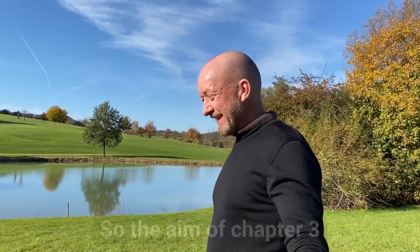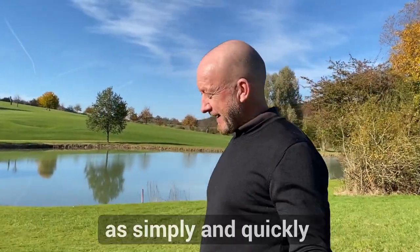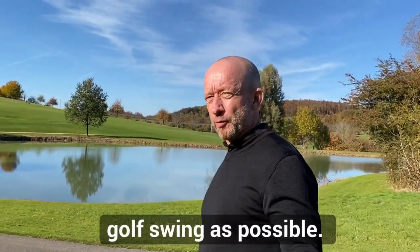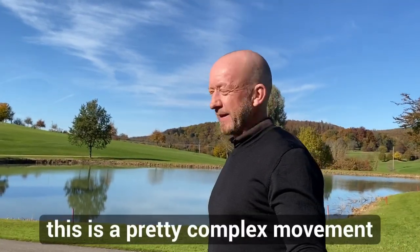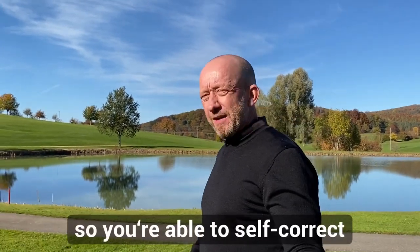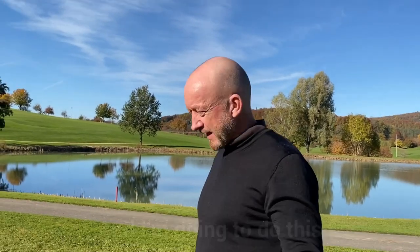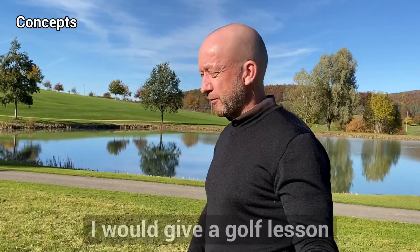The aim of chapter three is to introduce you as simply and quickly into making a powerful, efficient, effective and injury-free golf swing as possible. But this is a pretty complex movement — every part of the body is involved: your torso, your head, your hands and arms, your legs, your feet. So I want to deconstruct the skill so you're able to self-correct, self-analyse and make quicker improvements. I'm going to do this in the way I would give a golf lesson to an experienced golfer.